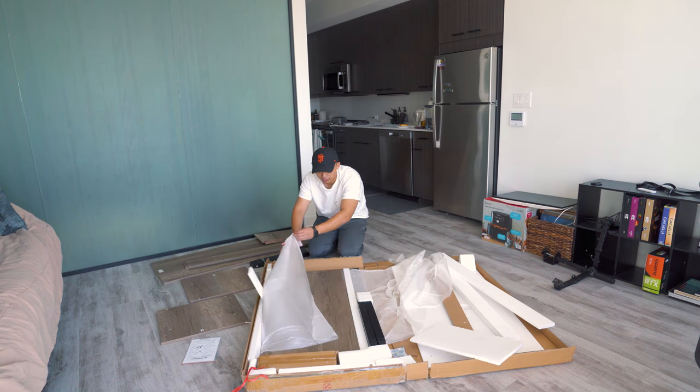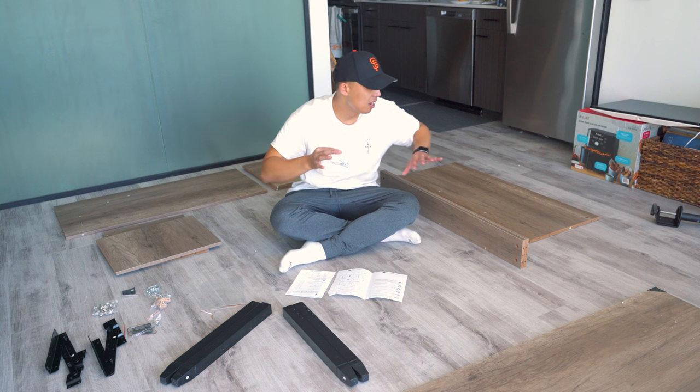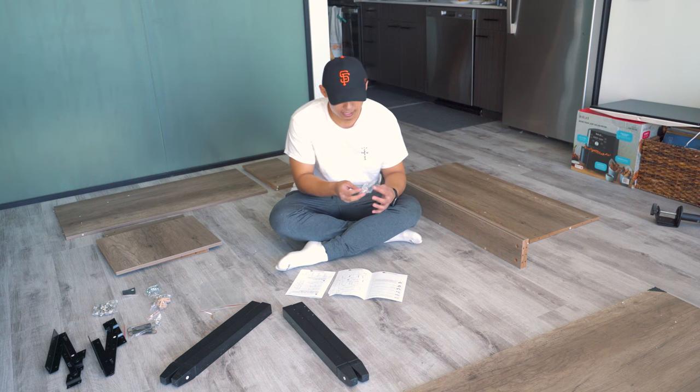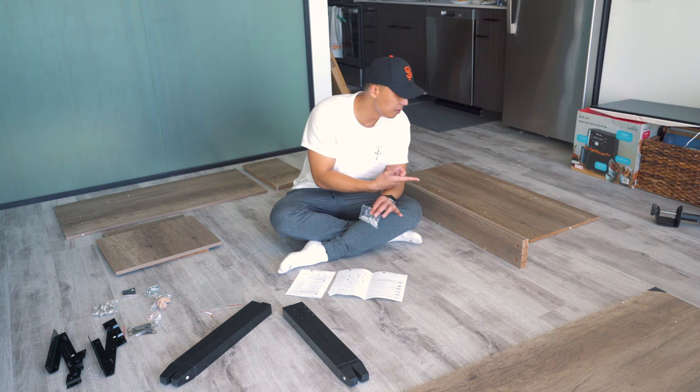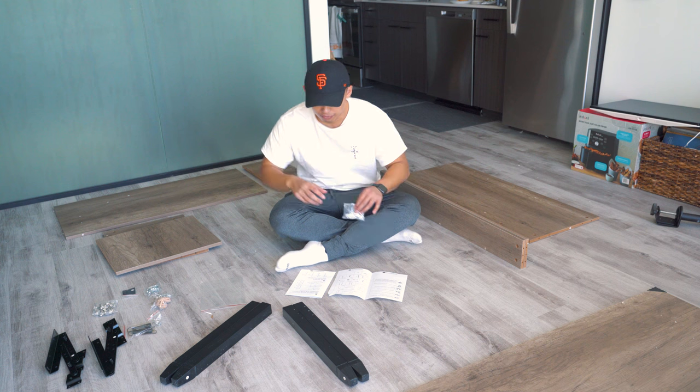That's a lot of wood here. All the pieces have a letter or a number placed on them, so it's easy for you to find. Just follow the instructions and watch this video.